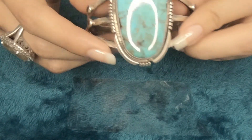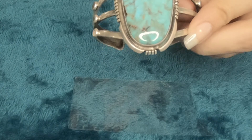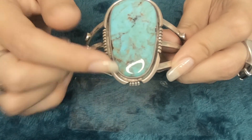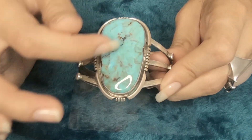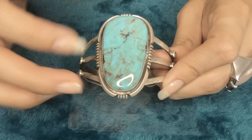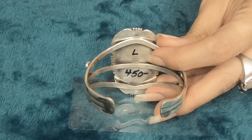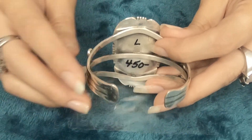This is another cuff bracelet — very beautiful too. It has a large turquoise. This one is a women's Navajo cuff, 925 silver, signed Doe Zachary bracelet. Also brand new, never been worn. The turquoise is a natural mine blue turquoise. It has nice details on the turquoise as you can tell. Very beautiful too. Here's the back of it. Made by Doe Zachary.